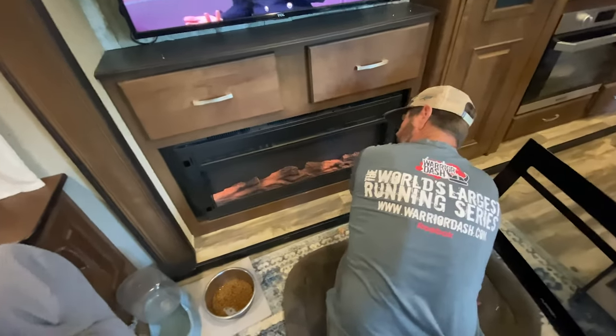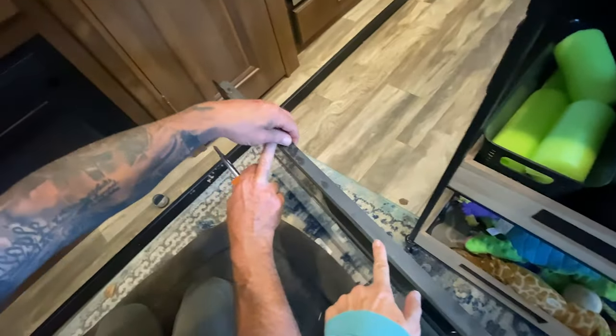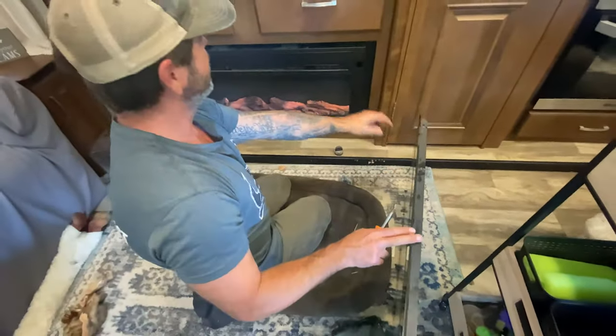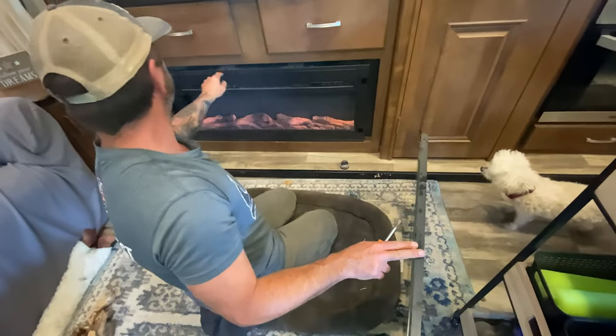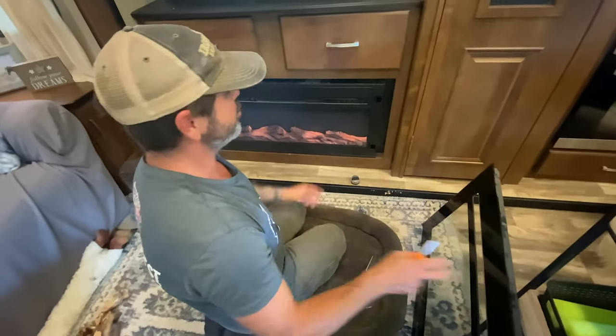You have to take those screws out on the top first, don't you, to make that come out? We forgot to tell you — there are screws up here on top. They screw in right here and they are number two square heads. You have to take those out first before you lift the glass up. Should have told you that.